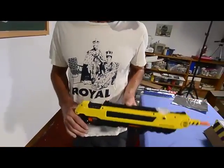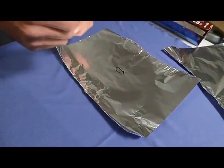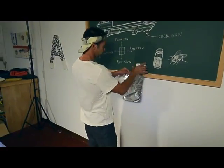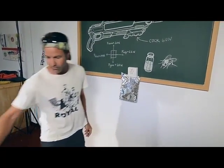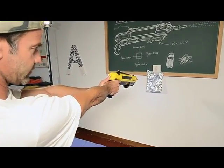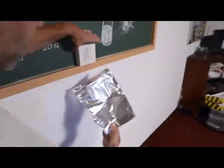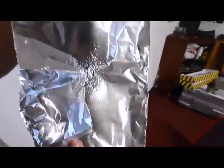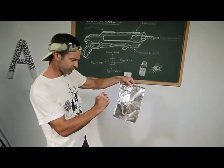Let me show you how to practice accuracy. Take a piece of tin foil and make a little mark like a target. I'm going to go about the range I would shoot a fly. You've got to have a certain skill, so you've got to practice. That pretty much probably sent it into another century. The closer you get, the tighter the spray pattern.